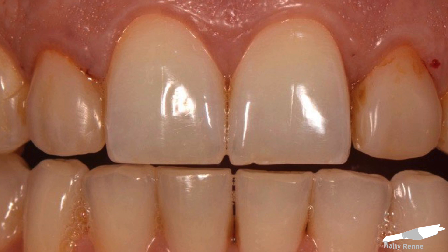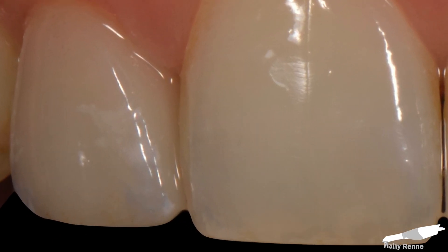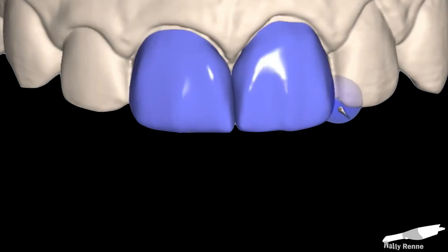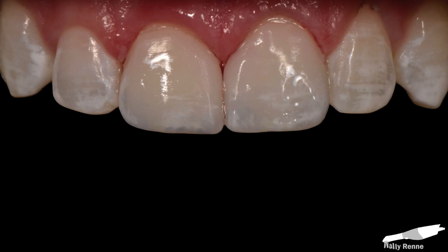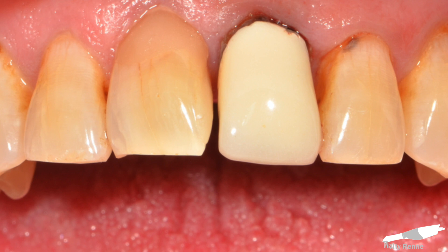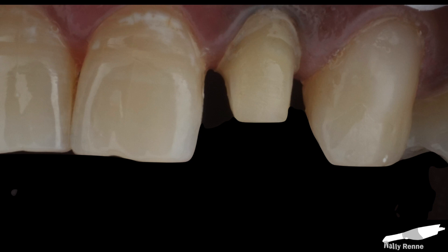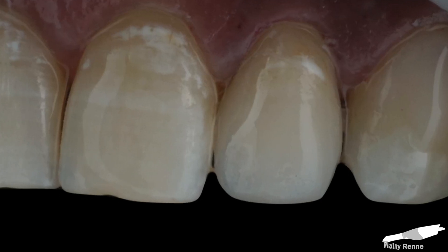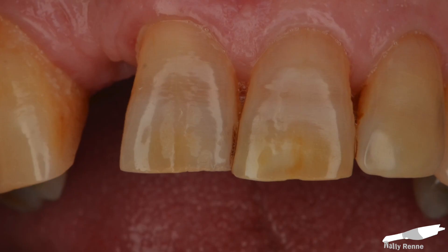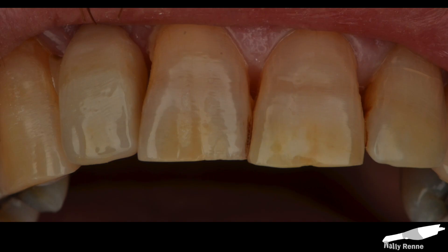Hey guys, Wally Rene here, and today we're going to talk about adding a little custom characterization to your anteriors. What separates a mediocre milled restoration from a fantastic restoration is the time spent after milling. I would say the restoration is about 75% done when it comes out of the mill. And it's the easiest thing in the world to add a little bit of love after it pops out of the mill. I am by no means an artist — I think this is just really fun and simple to do.